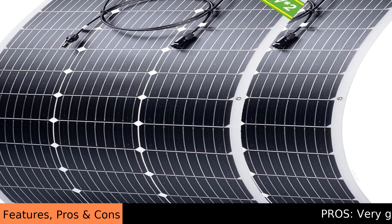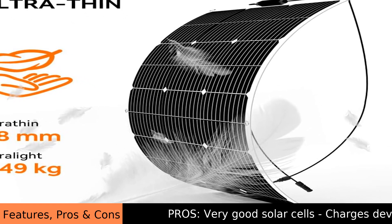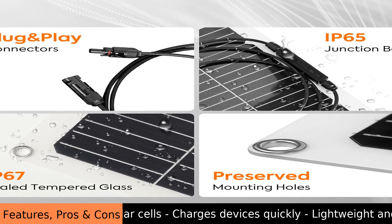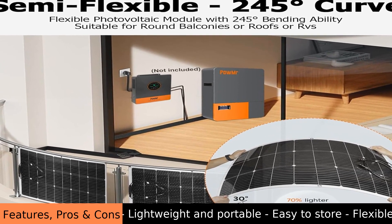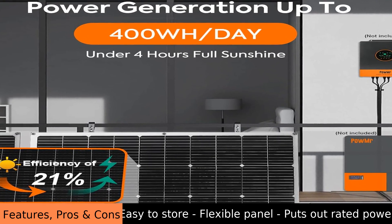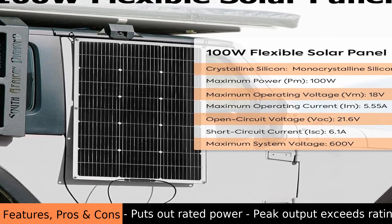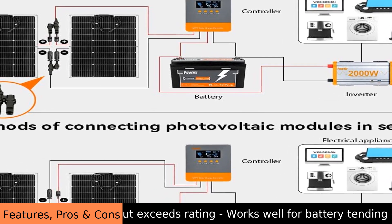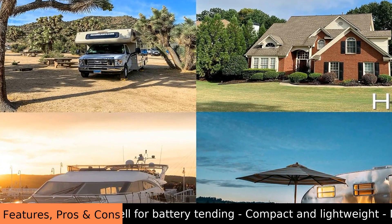The POW MR 100W Flexible Solar 2-Pack offers a decent solution for off-grid power needs. These panels are designed to be lightweight and bendable, which is helpful for installing them on curved surfaces like RV roofs or boat decks. The flexibility makes it easier to fit them in various shapes. The 100-watt rating per panel means you get a total of 200 watts of power when using both, which is good for charging 12-volt batteries. The panels seem durable enough for outdoor use, though long-term durability will depend on the environment.